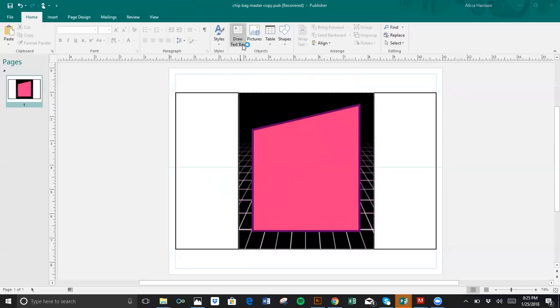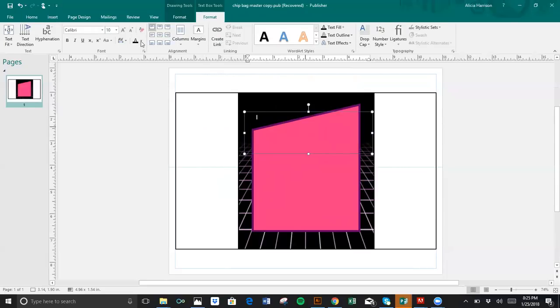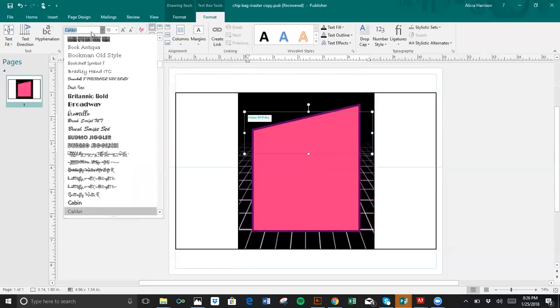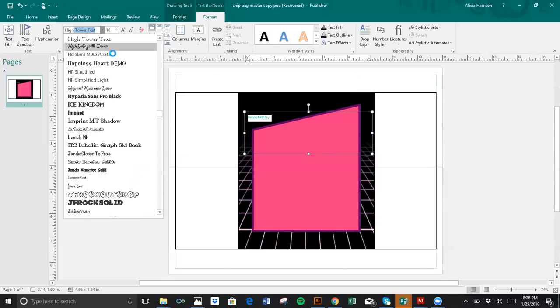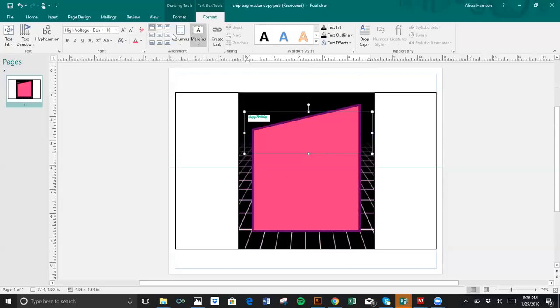So I'm going to draw a text box to write out 'Happy Birthday.' You cannot see it right now — it is black. I want to change it to the pink color and I'm going to change my font. I'm going to choose a font that you want.